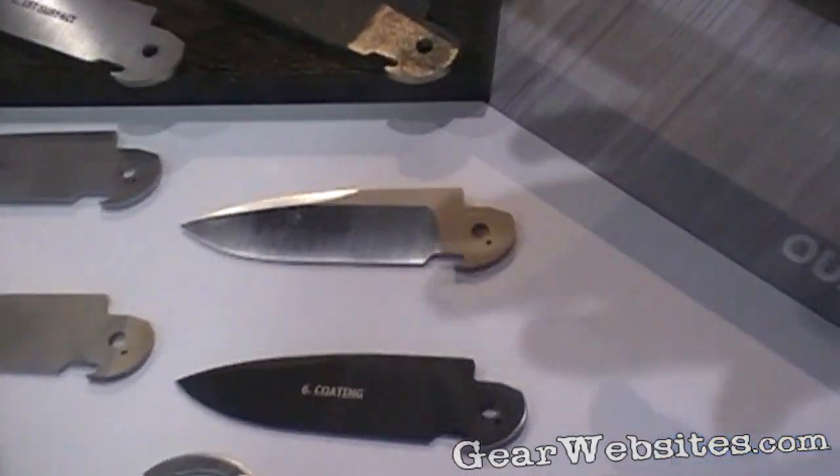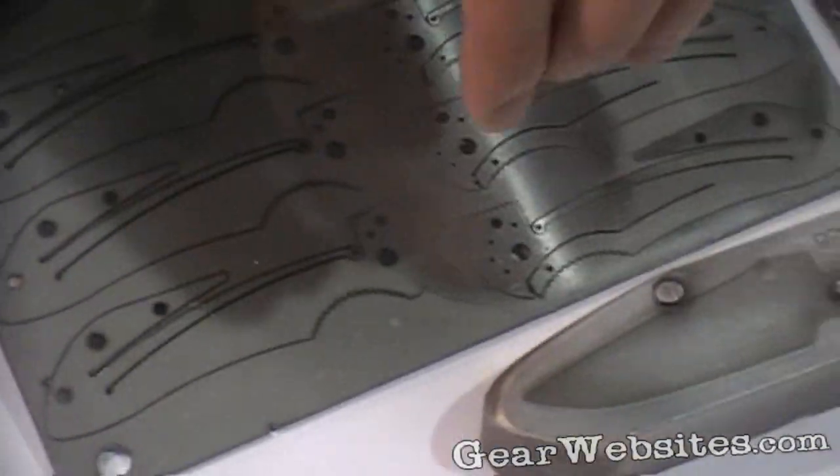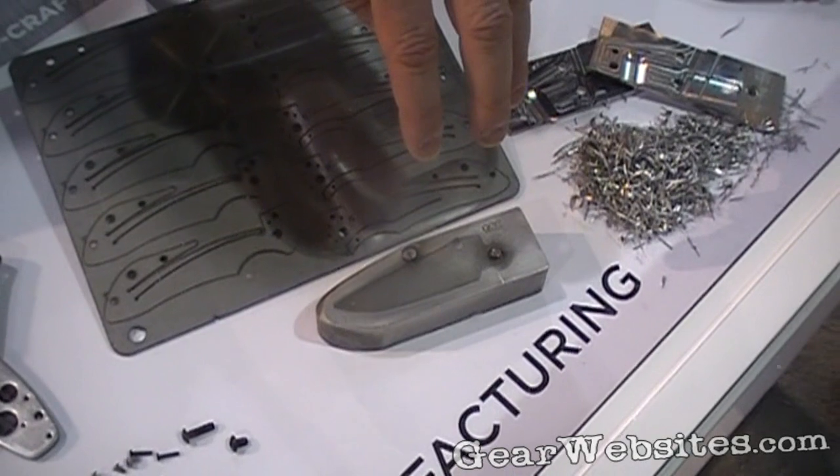Most materials will then go out for heat treat. When it comes back, we'll bevel grind. These two plates here are called chuck plates, and that's what we use to bevel the blade.